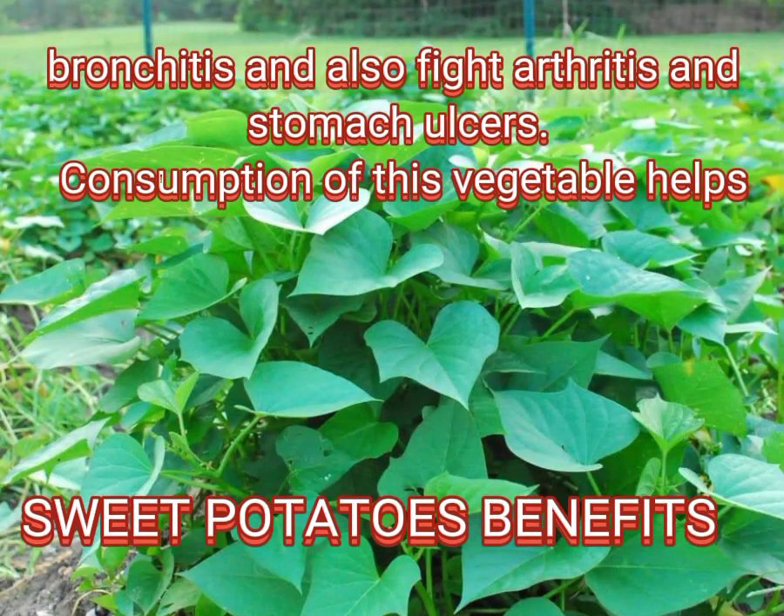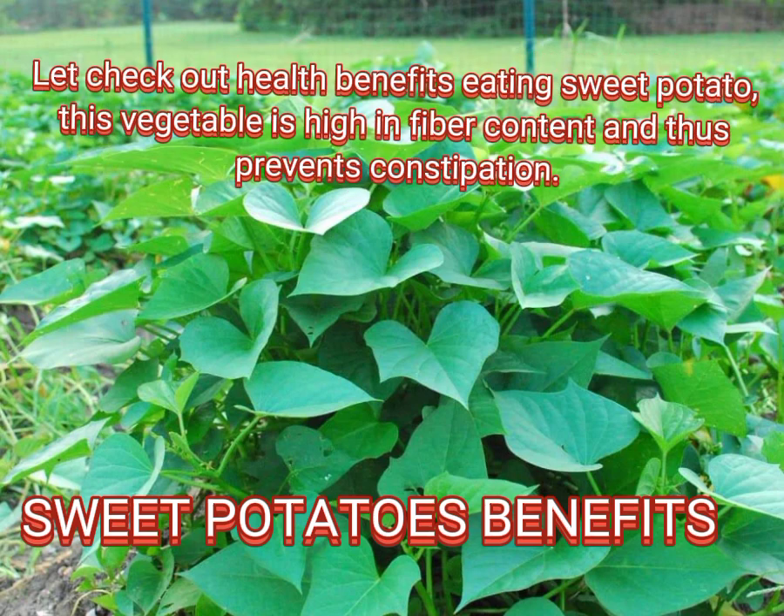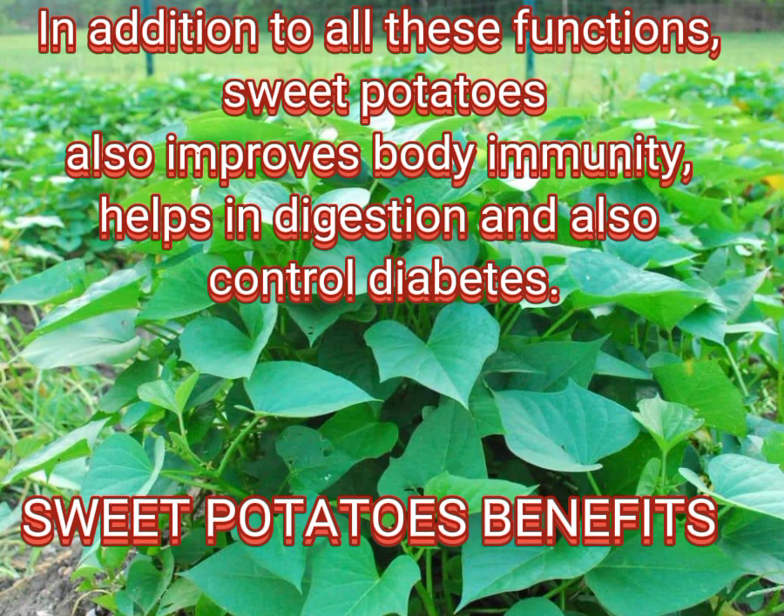Consumption of this vegetable helps to maintain a healthy blood pressure and even prevents the onset of various forms of cancer. Sweet potato is high in fiber content and thus prevents constipation. It also improves body immunity, helps in digestion, and helps control diabetes.